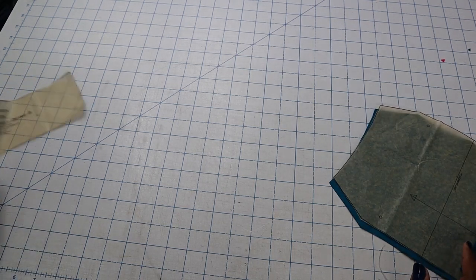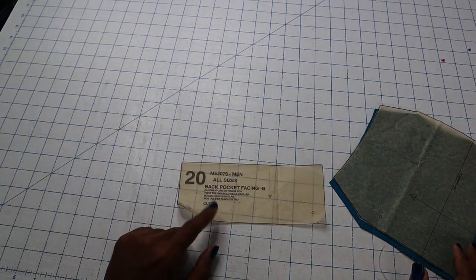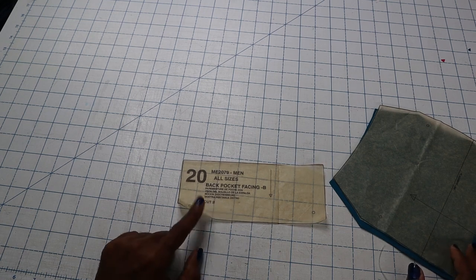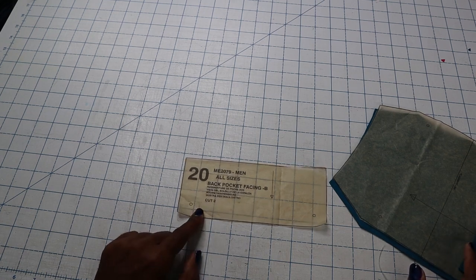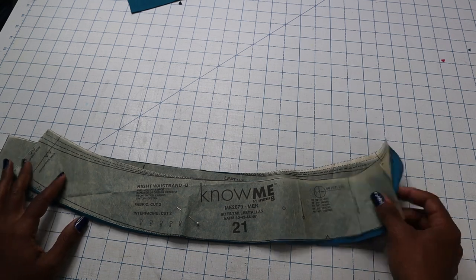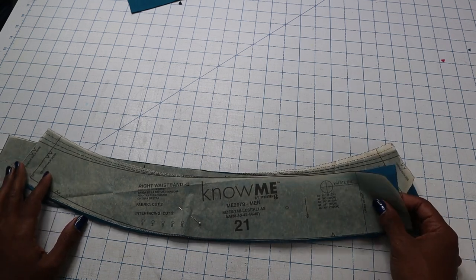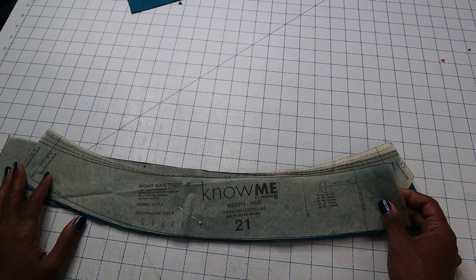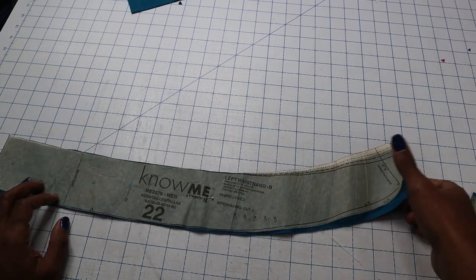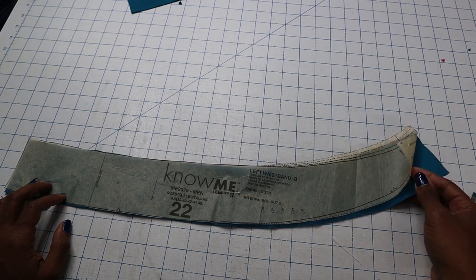Because I'm using all the same fabric, I don't need to cut any back pocket facing. But if you're using a different lining fabric you will want to cut two of those. Finally, you want to cut two of piece 21, your right waistband — two of fabric and two of interfacing — and piece 22, your left waistband, also two of fabric and two of interfacing.